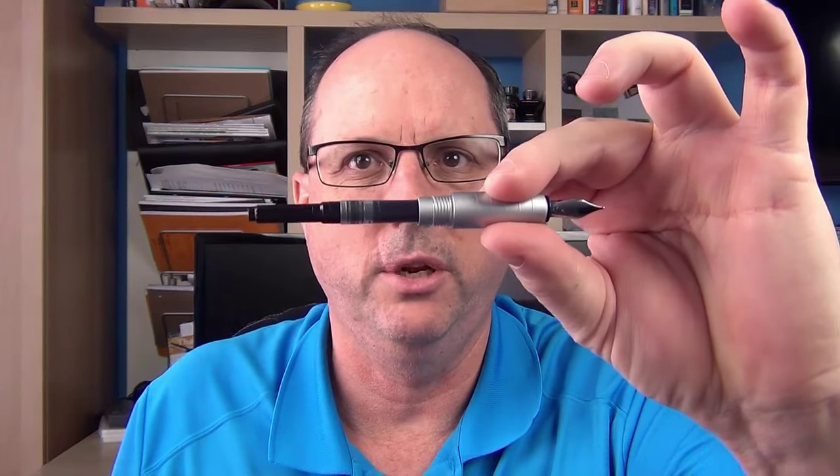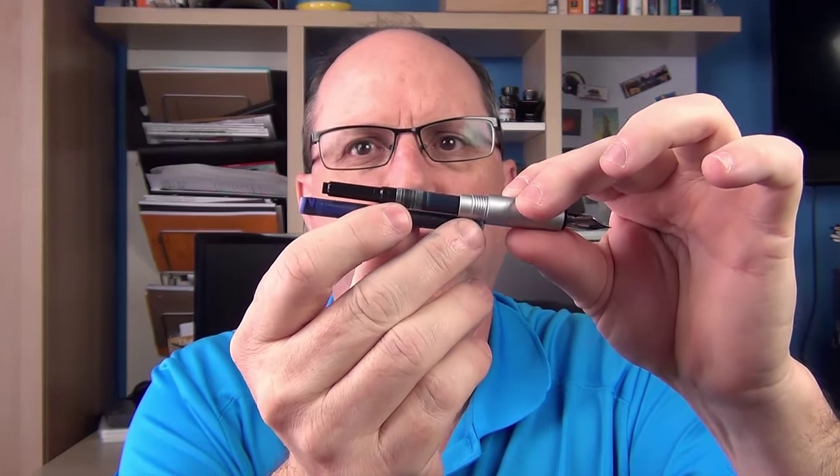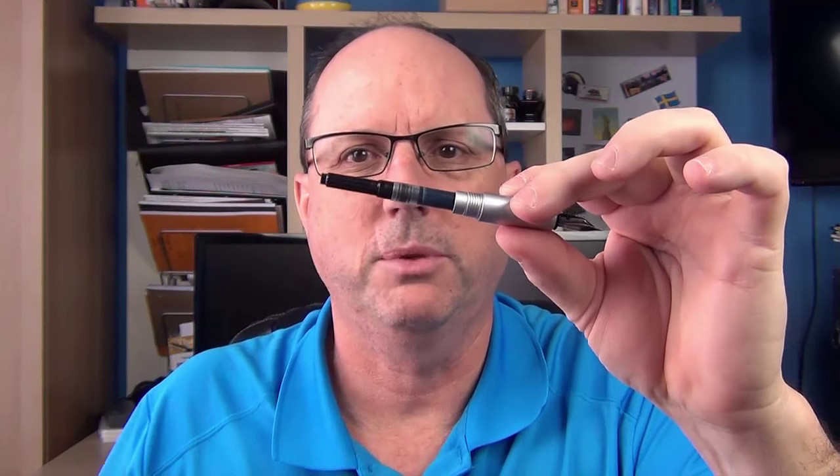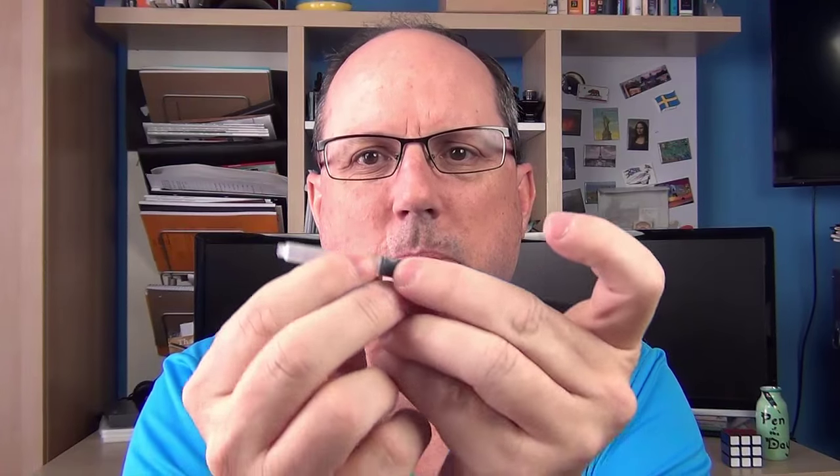The Loom is a cartridge-converter pen but unfortunately it does not come with a converter. I have a standard international converter in it right now and it works just fine. A standard or long international cartridge will fit in here, but short cartridges have a tendency to be a little loose — and that is where the little extra open-ended piece that comes in the box is useful. You place it in the barrel alongside the short cartridge, and together they take up the space so the cartridge doesn't pop out and make a mess.